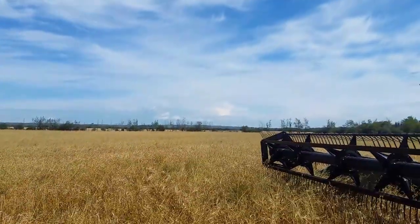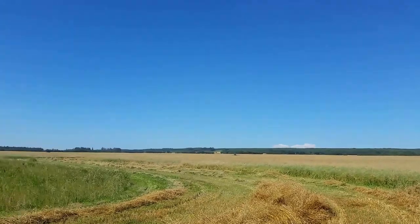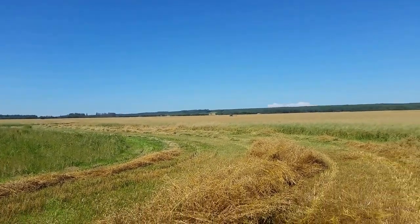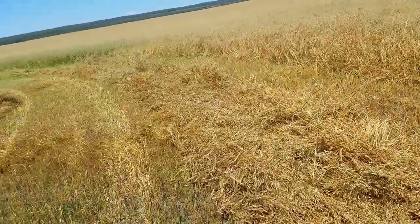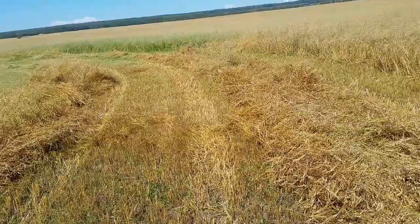We have this field, the next one across the road which is the home corner — that's all barley — and we have one way up on the hill about six miles down. This barley should be ready to combine within a week, I would say.